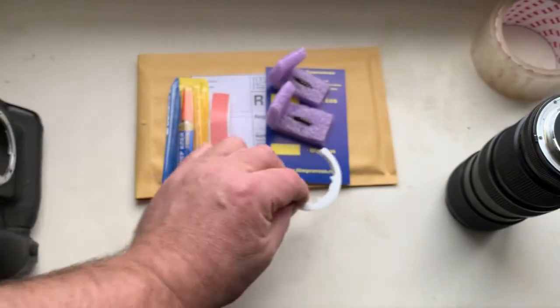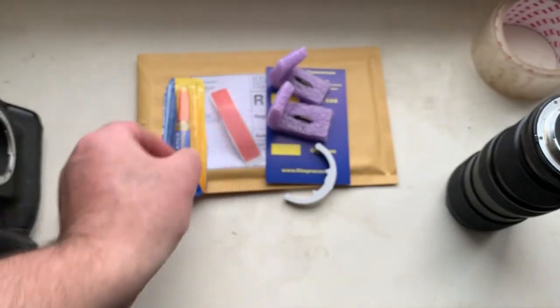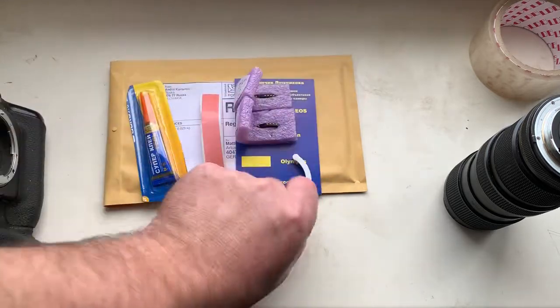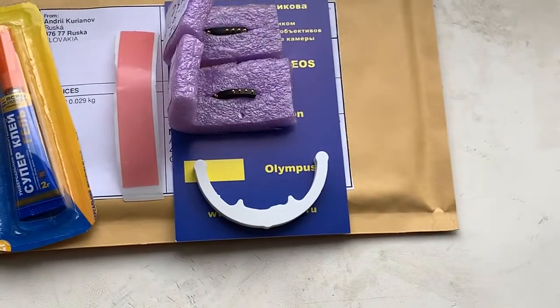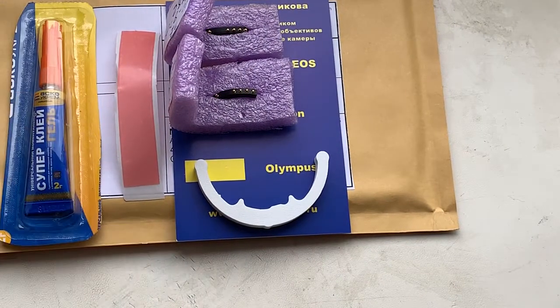This is the caliber, this is double-sided adhesive tape, and this is super glue gel. Now I'm packaging your chips and will send them to you tomorrow morning. Thank you for your purchase and thank you for your attention.